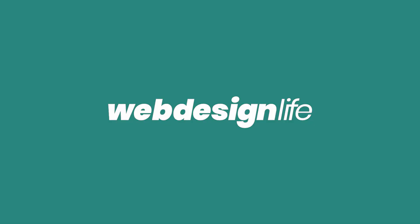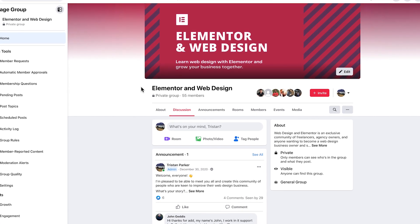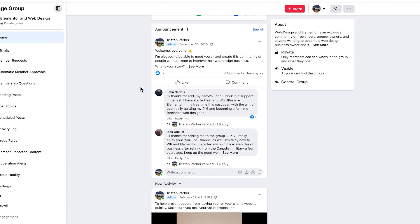Before we dive onto the screen, let me know in the comments how you guys are getting on with the onboarding process and whether you're having any struggles or challenges, or whether you are using software and finding it really useful. Also, there is a new Facebook group if you want to be a part of that — it's just a community of like-minded people who all use Elementor to build their websites and run a successful web design business.